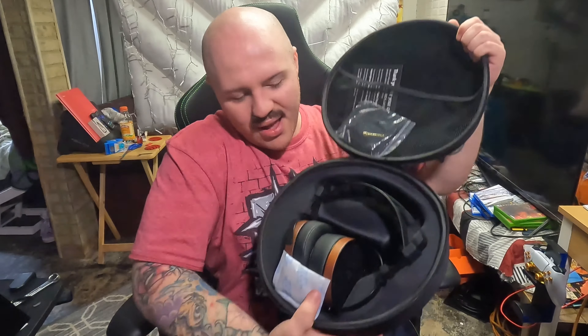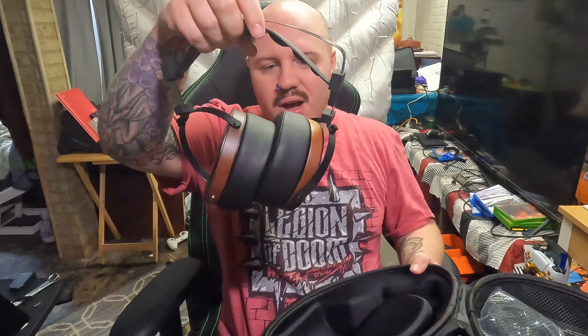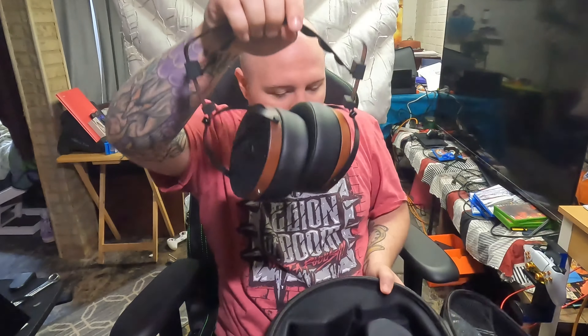Oh, look at those — they look so cool! I seriously love that wood finish on these. I heard on version one there were issues with the wood cracking, but I heard in version two they revised and fixed that issue, so I don't think I have to worry about the wood cracking.